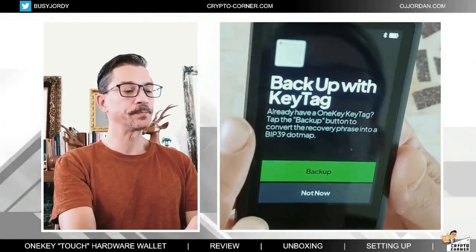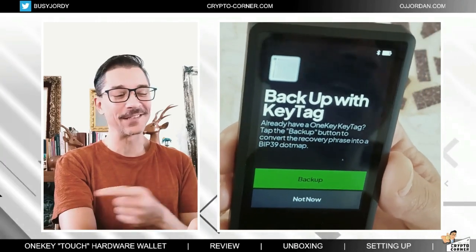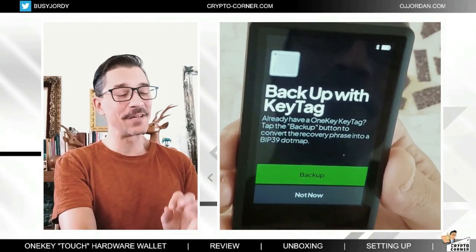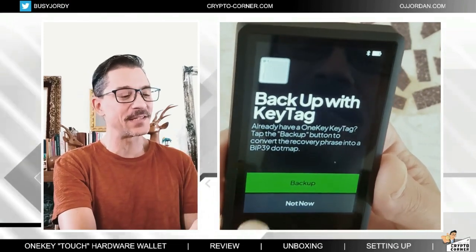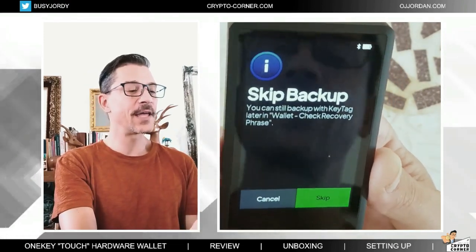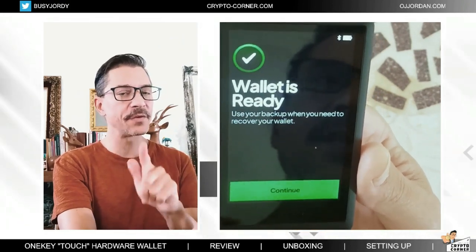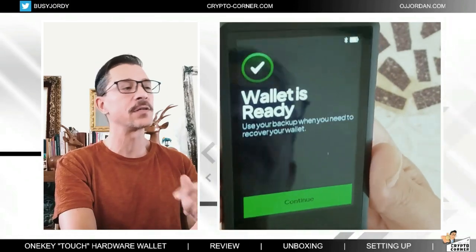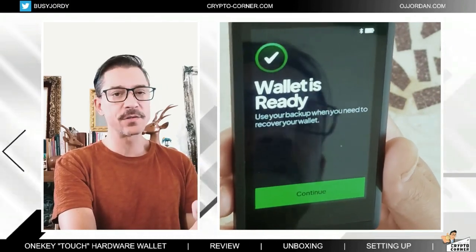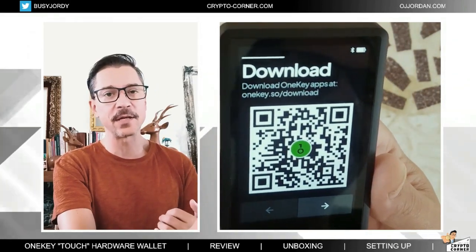Let's continue. Back up with Key Tag — it's actually asking me to do that, reminding me that this is the best way. I will do that later and do another video. I'm skipping the backup for now, but that's not something you want to do. Make sure that you don't skip the backup. I'm only doing it because I am showing you how to set it up.